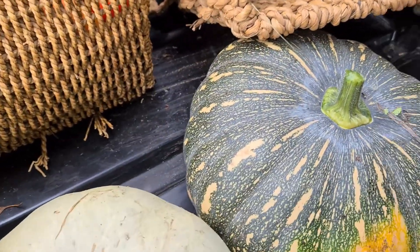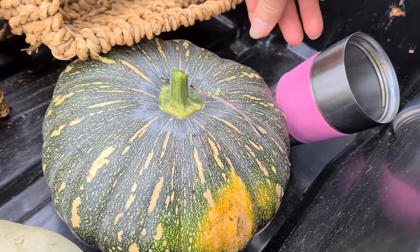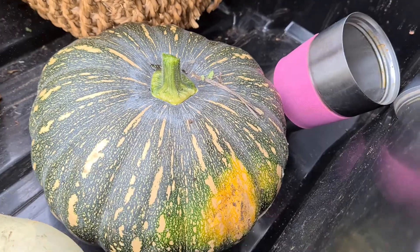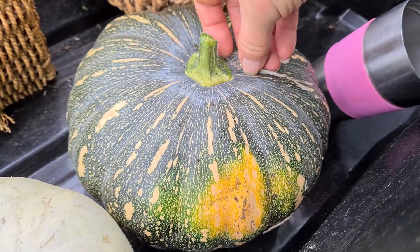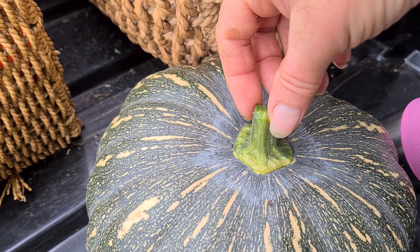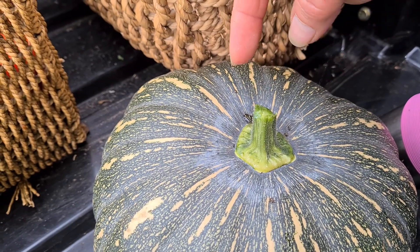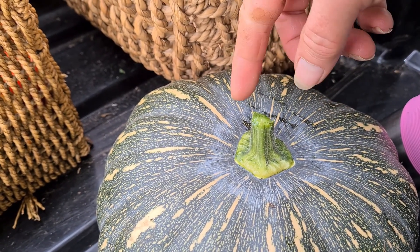I'm not actually sure what this one is - I did not plant this particular one. I've planted jack pumpkins and butternut pumpkins, so I'm assuming it's a bit of a crossbreed or something. You can see the tops of this one are very, very green, so whether the pumpkin is actually going to be edible I'm not sure.